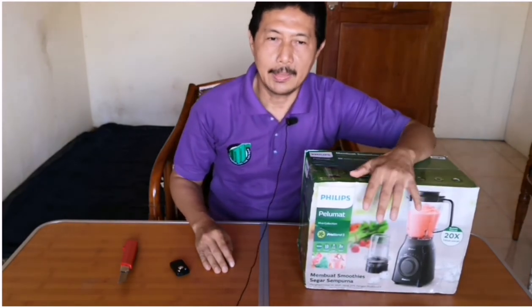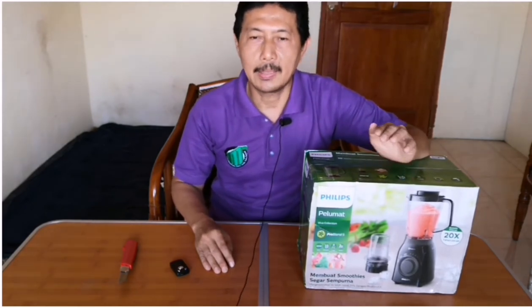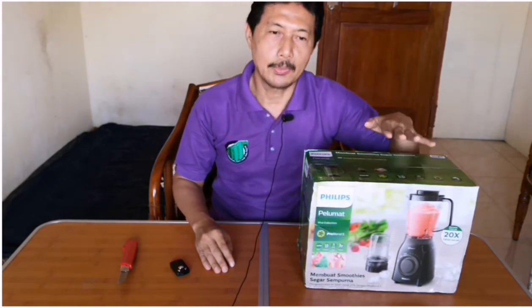Harga dari Philips blender Dura Vita Tritan jar ini dibanderol dengan harga Rp 849.000. Saya membelinya seharga Rp 849.000 di Lazada.